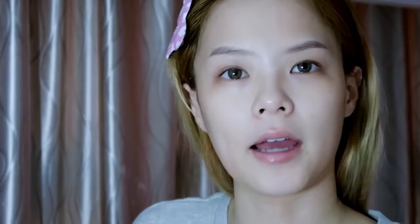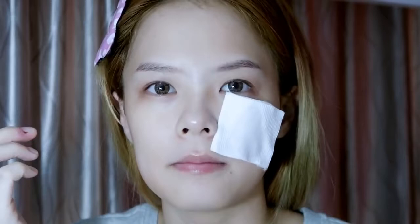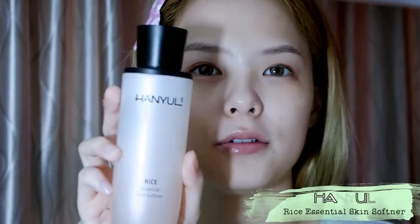Normally when I have the time, I'll use the leftover and do a sort of mini mask, but I've got no time today. The next product I'll be using is the Hanyu's Rice Essential Skin Softener. It smells awesome.